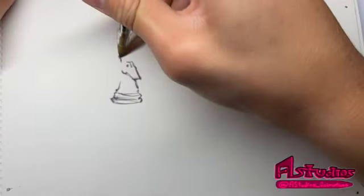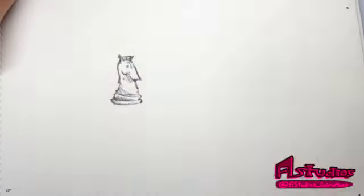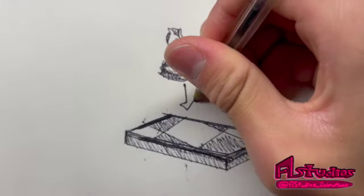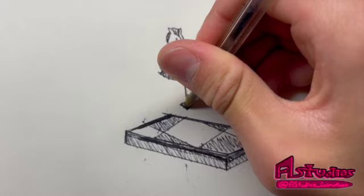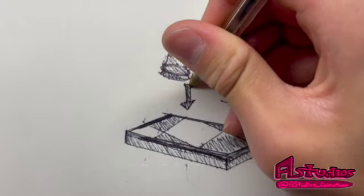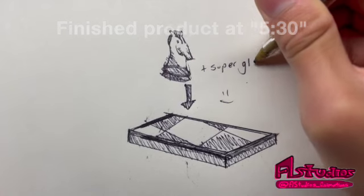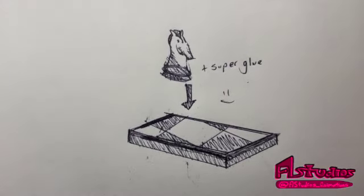Hey, what's up YouTube. Today I'm just gonna be showing y'all how I made this little chess piece out of walnut wood on the mini lathe. I'm also gonna be showing how I made the base to put it on too. So you can either stick around or skip to the end product — I listed the timestamp on screen. Let's hop right into this.